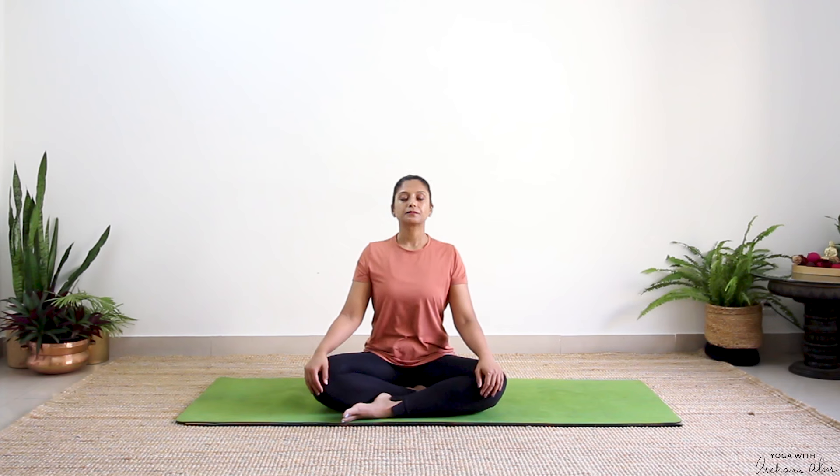Inhale. Just notice the air moving in through your nostril. Notice your chest expand. Exhale. Observing the air coming out of your nostril. One more breath like that — inhale through your nose. Notice your chest expand, your abdomen move forward, just going deeper.